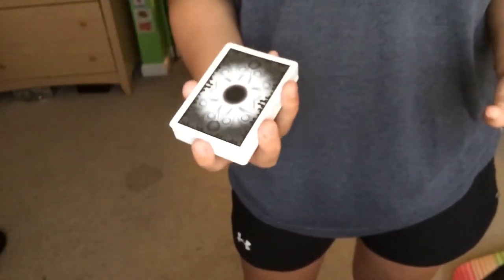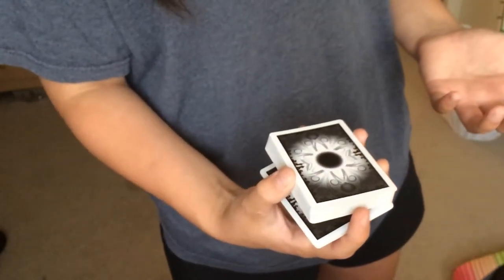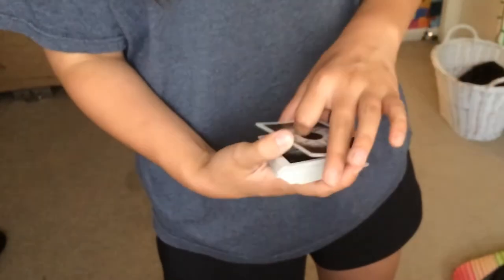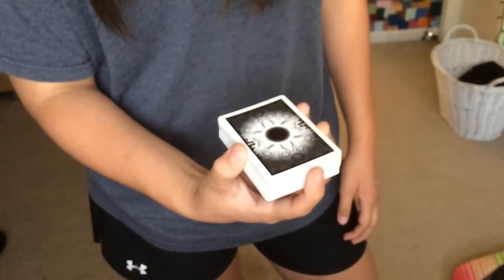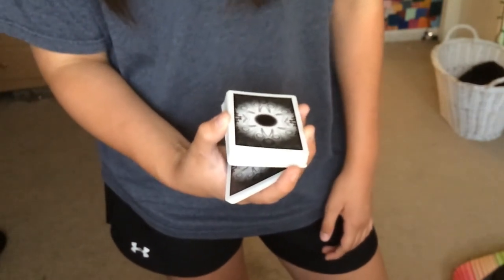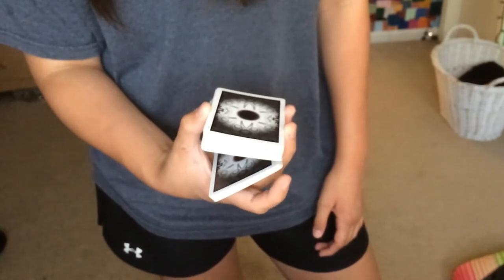Now once you have this position, you're going to release some tension right here and just let the bottom half of the pack drop down into your palm. It's really easy — you have your thumb grasping it, and then you lift your thumb slightly, and it releases the pack down. Once that's done, you have your index finger kind of holding it.